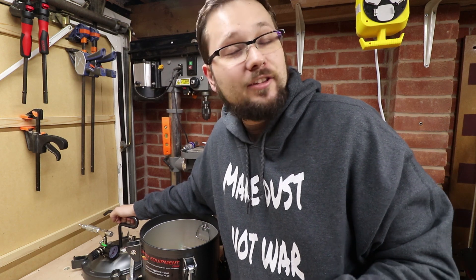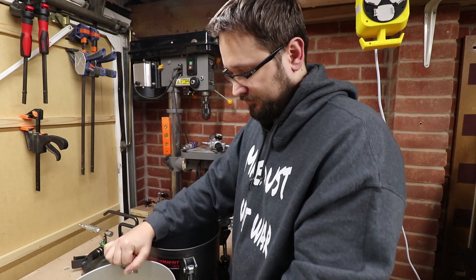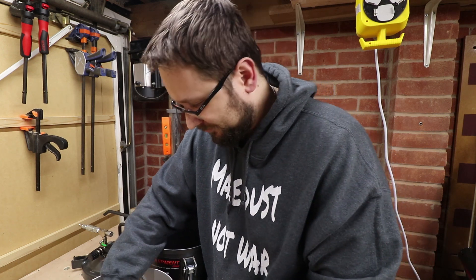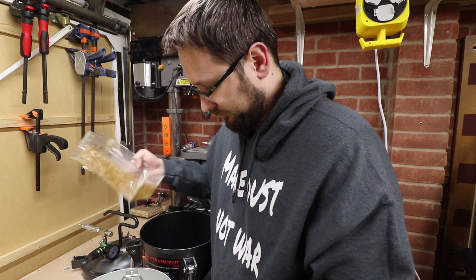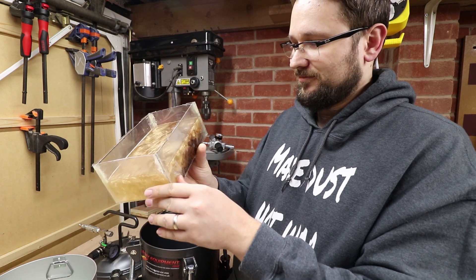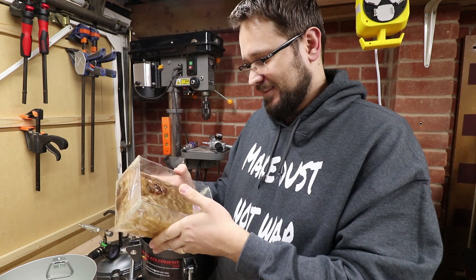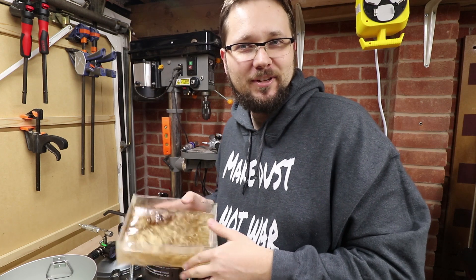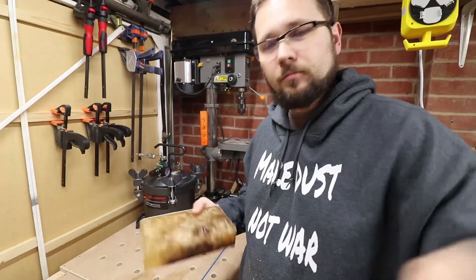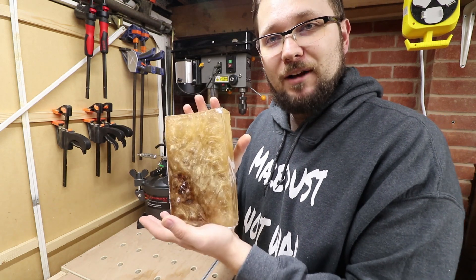Our DIY mold actually held really well — there's no spillage inside. It's hard. It came out really nice. Let's take the mold out and have a closer look. The block is out of the mold and the casting came out absolutely fantastic.